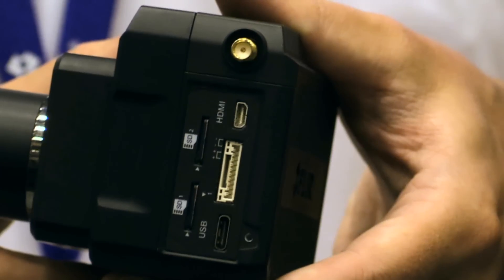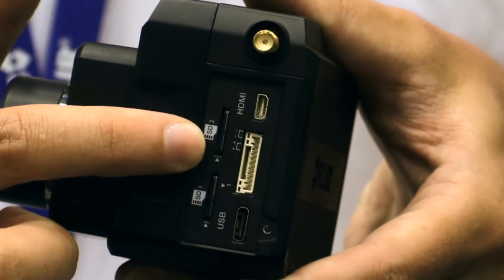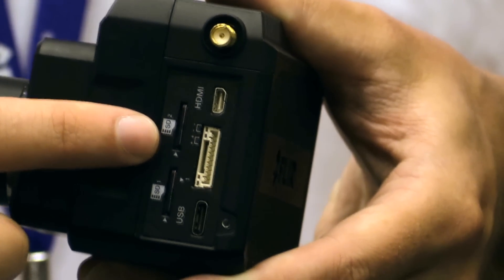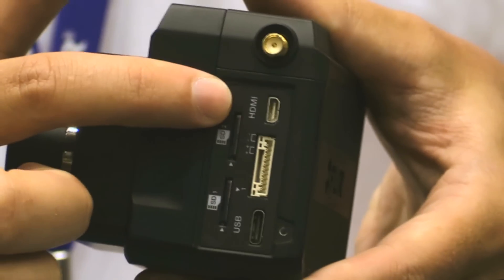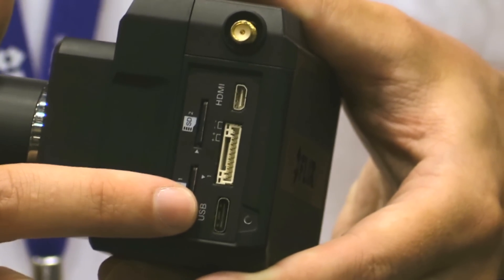Now I also see you've got two memory cards on board and two different outputs — what's going on there? So the two memory cards are so you can record both thermal and visible camera simultaneously. And the two outputs give you flexibility for integration: you have either an HDMI output for digital, or a USB output for the analog video.